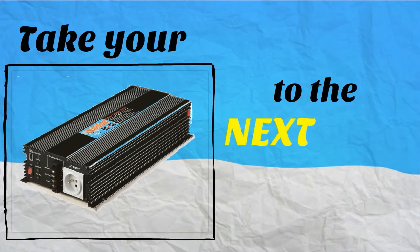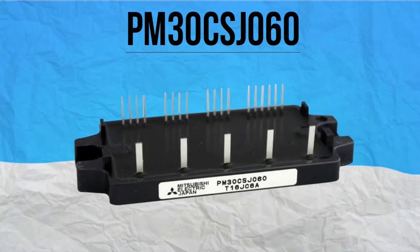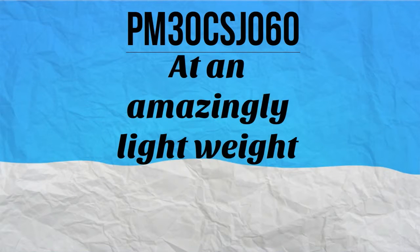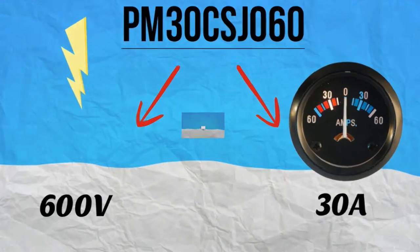Take your solar inverters to the next level with PM30CSJ060. PM30CSJ060 is a Mitsubishi Intelligent Power Module type. At an amazingly lightweight of only 0.13 pounds, this power module can produce power of up to 600 volts or 30 amps.